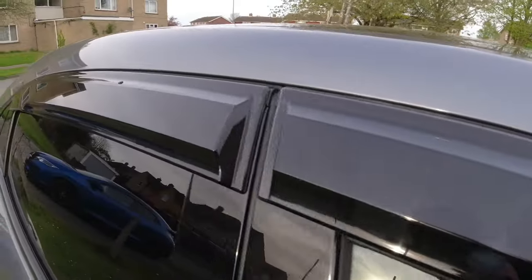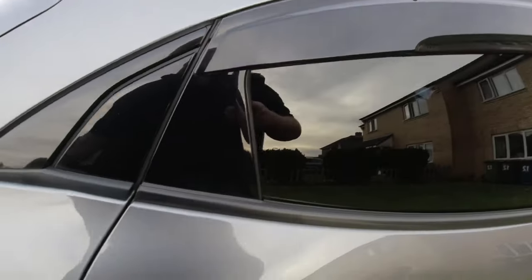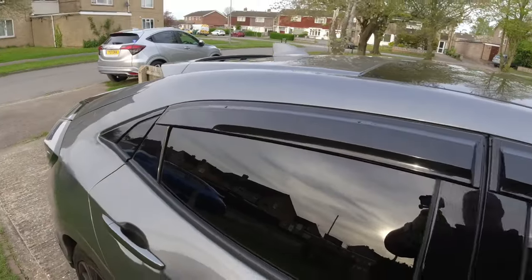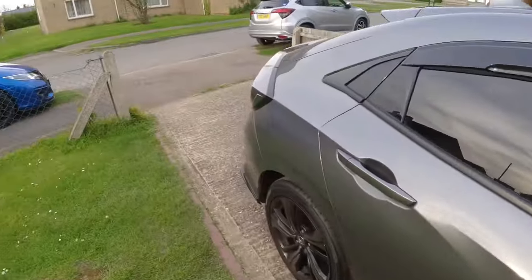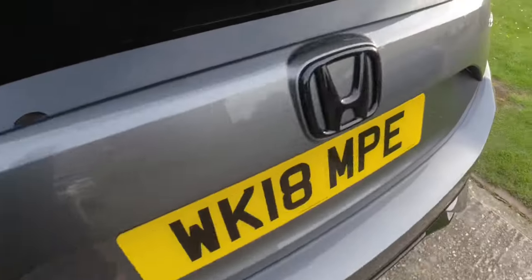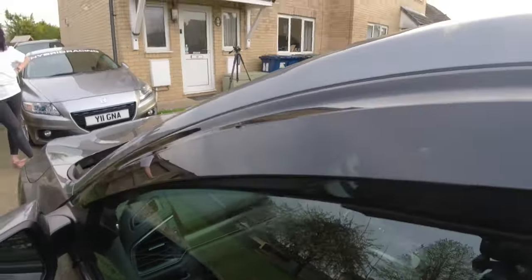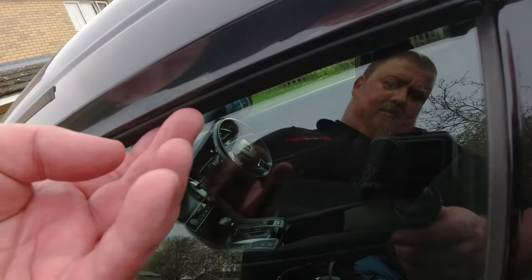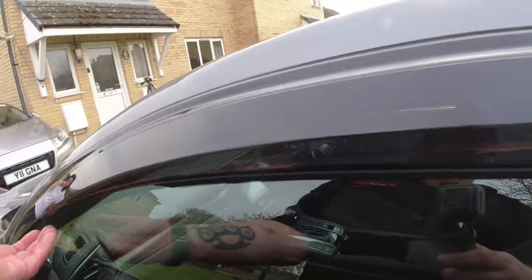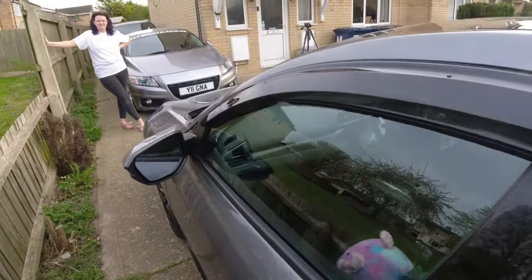Mugen door visors on the 10th generation Civic. You can just about make out the Mugen logos there - they're quite subtle, which I quite like. Expression Culture. The good thing I like about these is you get this nice rubber seal that goes up against the glass, and it leaves this bit open so you're going to get as much air turbulence inside the car - it's very good.